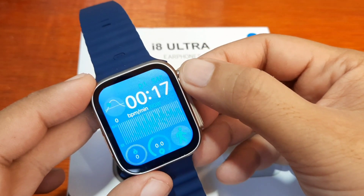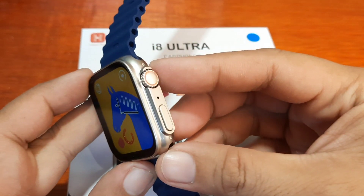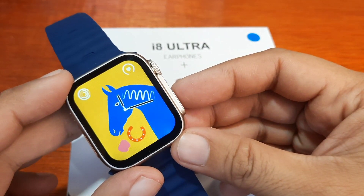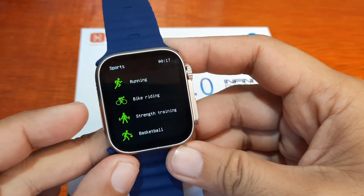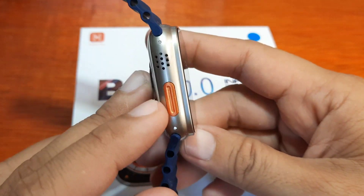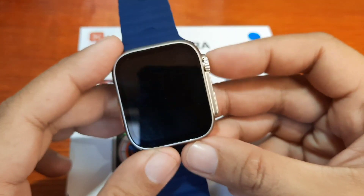We have a crown button that can be used to navigate or change the watch face. There's also a power/home button — I think this is the return button — and a dedicated sport function for the orange button.